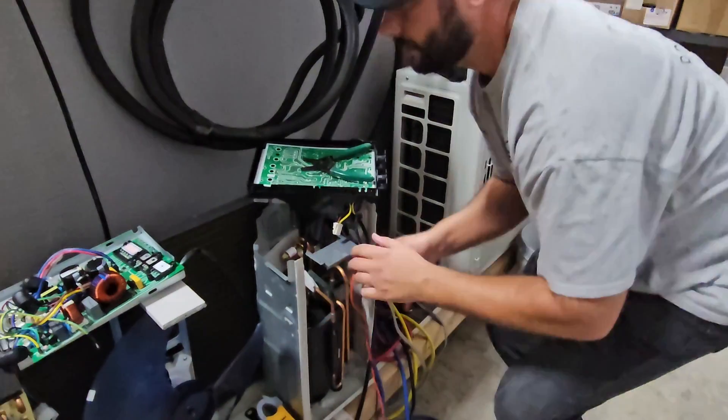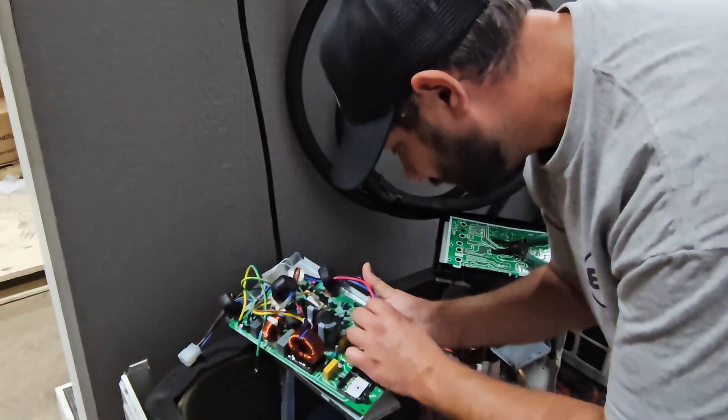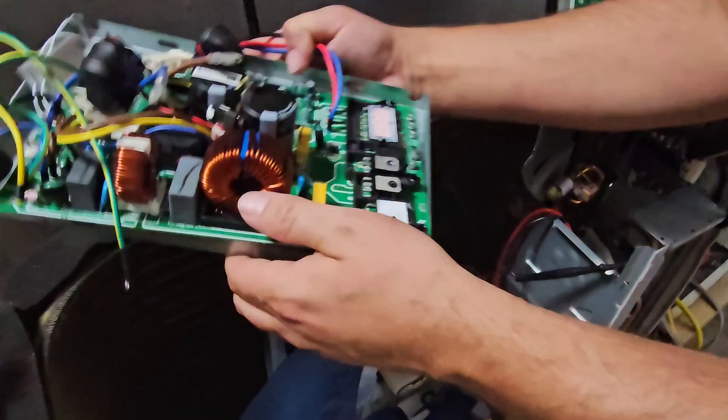For the actual terminals, you can see on the inverter board it says U, V, and W. So we just went from U to V, U to W, and from V to W.